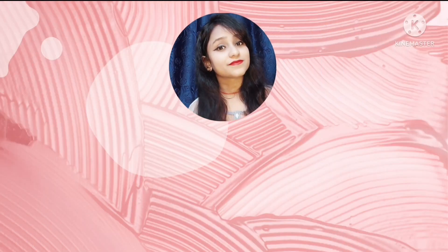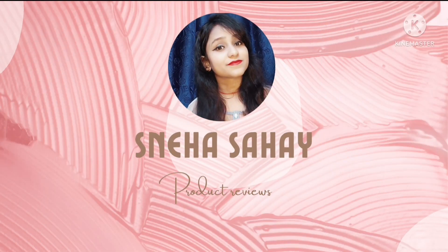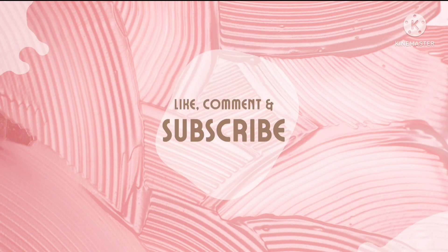Hello everyone, my name is Stiha and welcome to my YouTube channel. Today's video I am going to discuss about a major problem and about its solution.